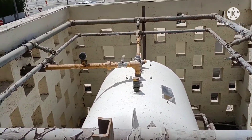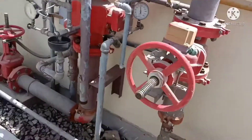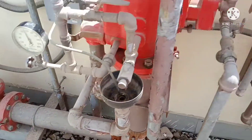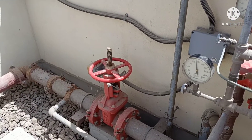1000 liter gas tank. First we pressurize the line with this bypass line. Then we close that valve and then we open the suction inlet valve.